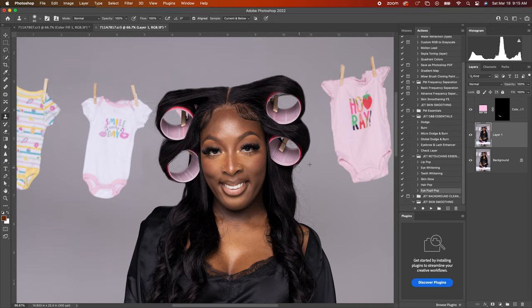Knocking those flyaways out, still keeping the hair looking natural as best we can. Just look at it before and after so far — before, after — looking good. Let's do a little bit more.